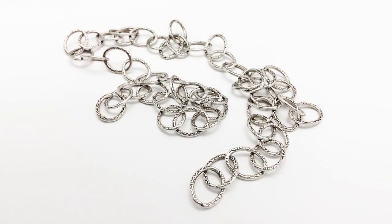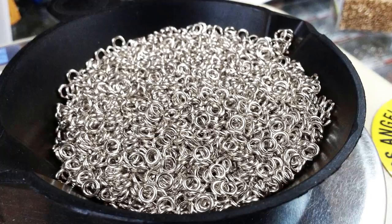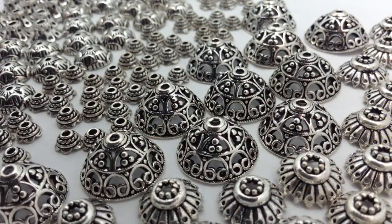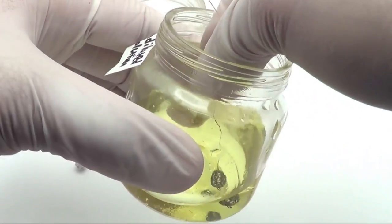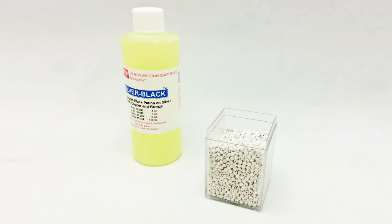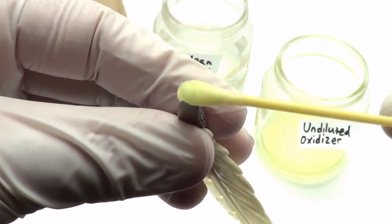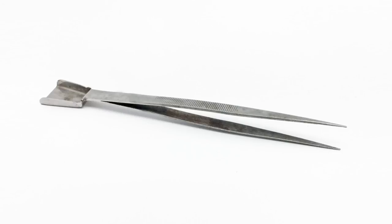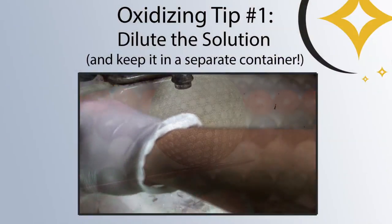The other materials that we need are sterling silver, obviously. Any silver material including beads, chains, and other findings will work, as long as the metal is not plated or treated with some kind of anti-tarnish coating. We'll also need an oxidizing agent. For this video, we'll be using an acidic sulfur solution called Silver Black, but there are many others on the market that will work just as well. You'll also need tweezers or something like it to grab the pieces.